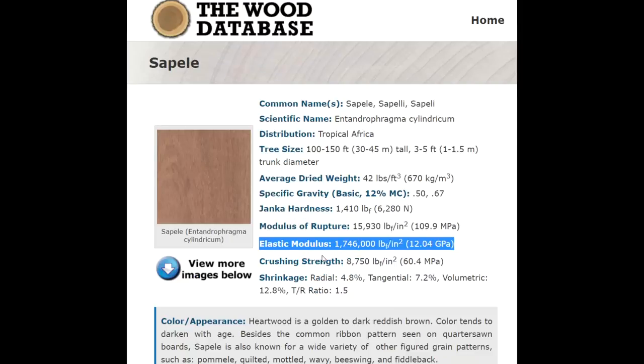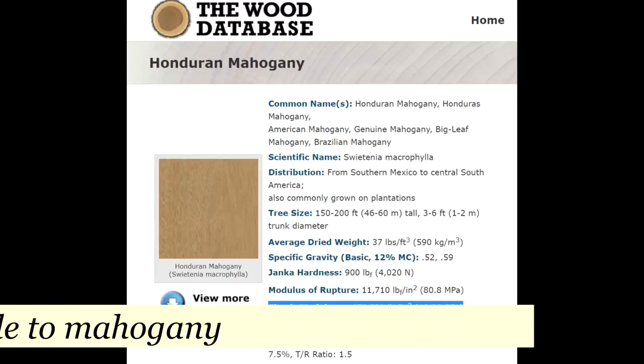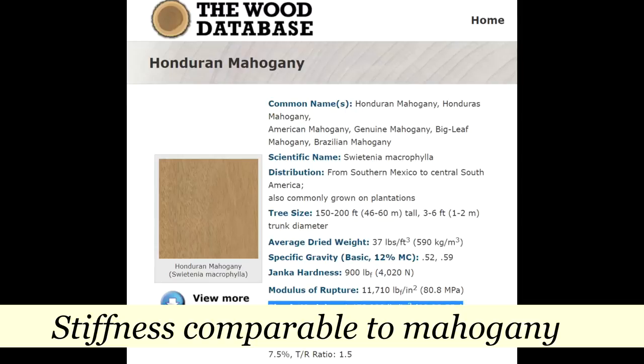The next thing I would look at is the elastic modulus, sometimes called the modulus of elasticity. It really just describes how much the neck resists the pull of the strings — essentially it's a good indicator of the overall stiffness of the neck. There's a wide range of what can be considered acceptable for neck stiffness. Sapele is at 1,746,000 and mahogany is at 1,458,000. There's really not a large difference between those two, so I'm okay with that.